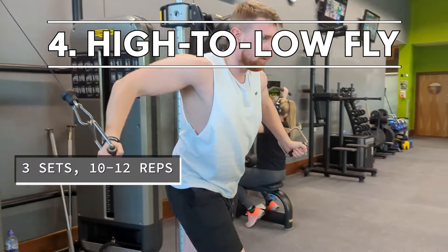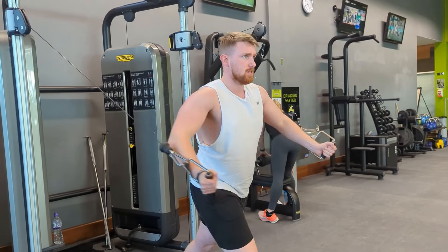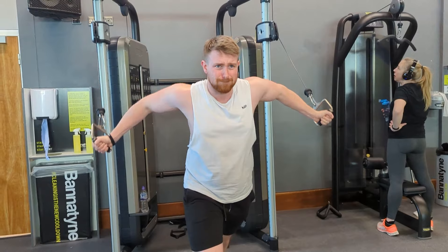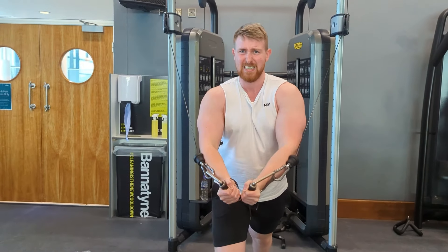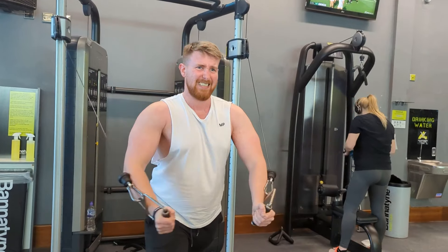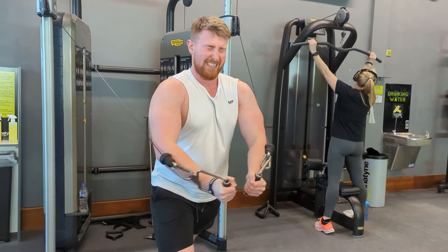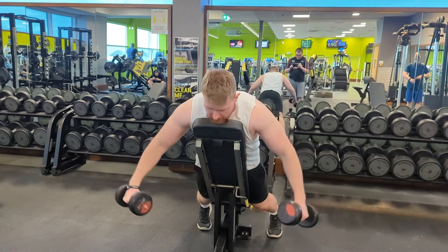Moving on to exercise four, this is where we're going to be finishing off the chest. I tend to put a lot of focus on this push day onto my chest. This is the high-to-low cable fly, and I've sworn by this exercise for a long time. It's an excellent exercise for targeting the pecs — it gives a great stretch as well as a good squeeze at the top. By using cables you ensure resistance throughout the whole movement. For this exercise we're going for three sets of 10 to 12, always trying to achieve progressive overload.